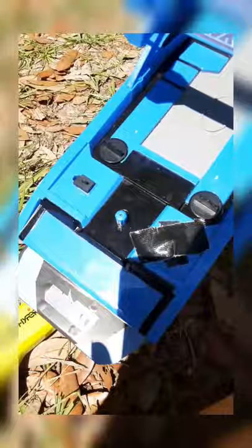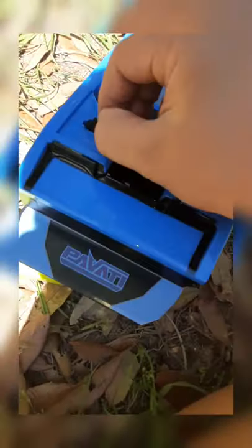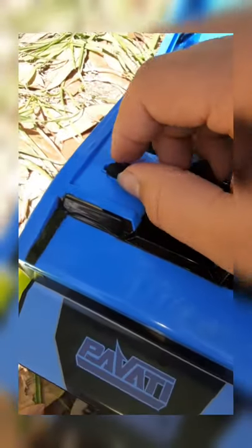This boat runs on a lithium battery and it's rechargeable. If you pull this little plug right here, there's a charging port underneath. Your boat comes with a charging cable and it takes about an hour and a half to two hours to charge.